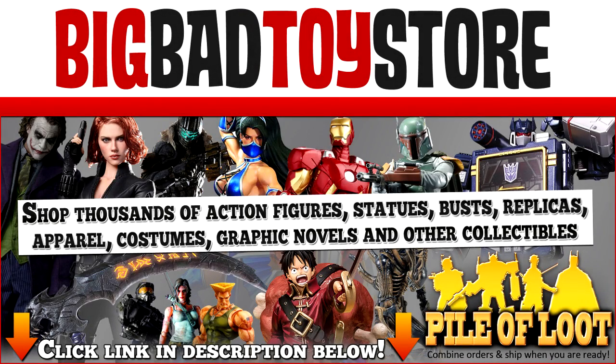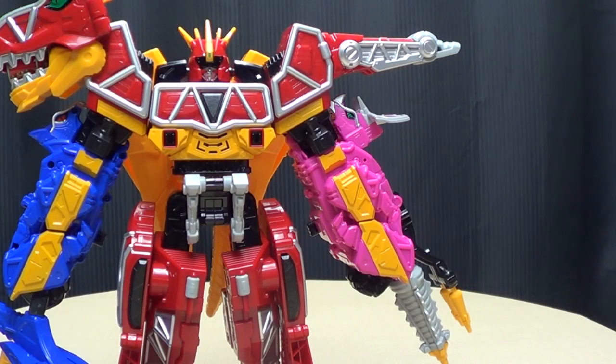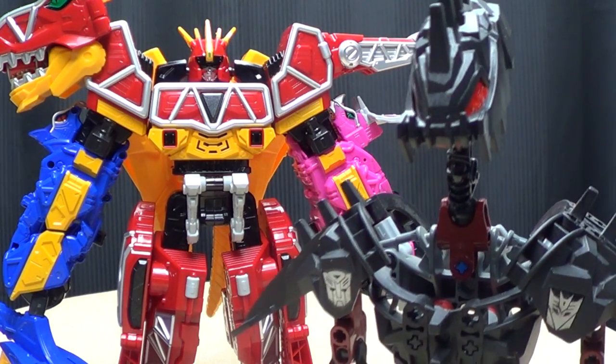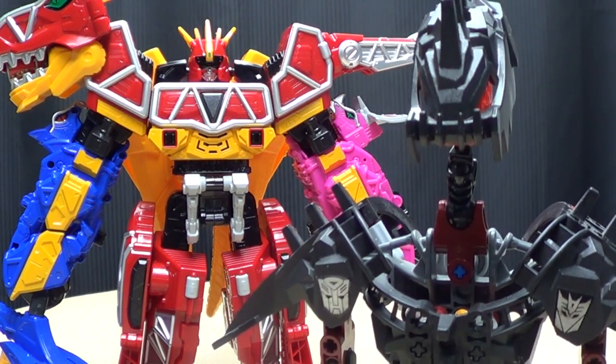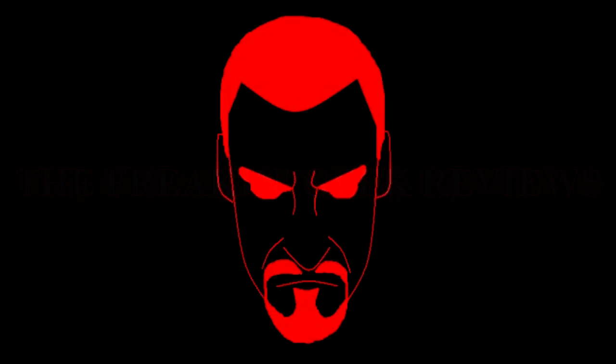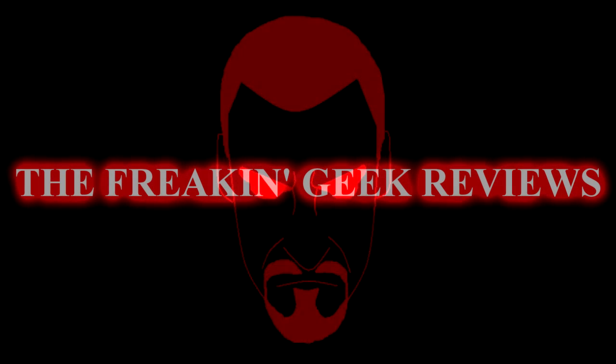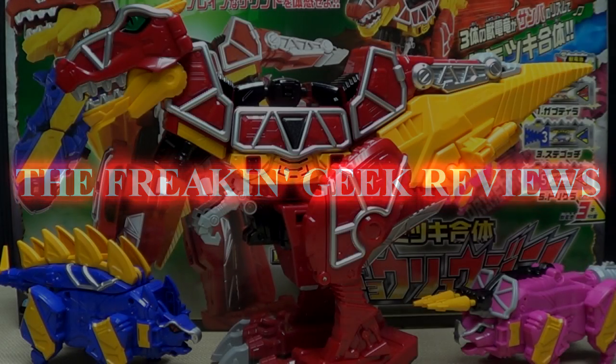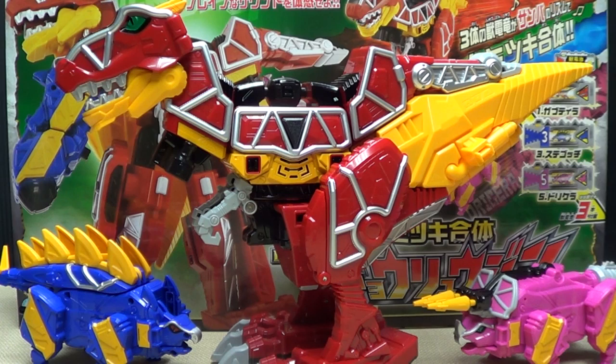Check out BigBadToyStore.com for this and other great toys! Welcome to Jurassic Geek! What's up, YouTube Land? Emgo here, the freaking geek himself, and today we will be reviewing the Kyoryuger DX Kyoryuzin! I hope I said that right.